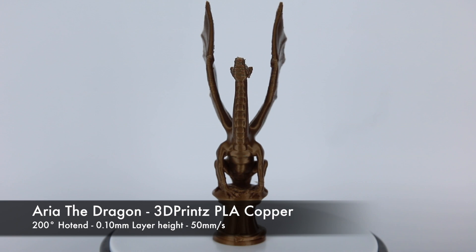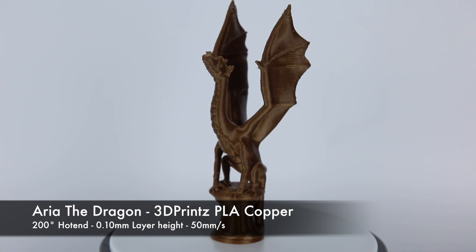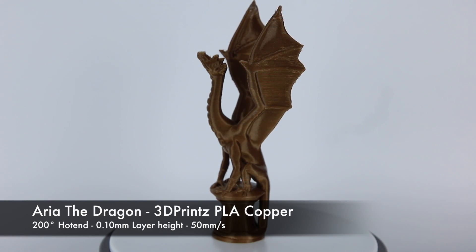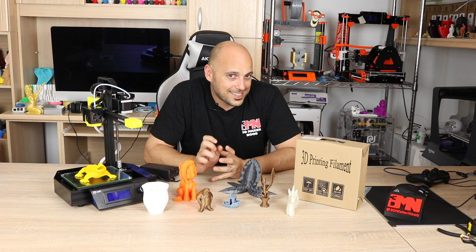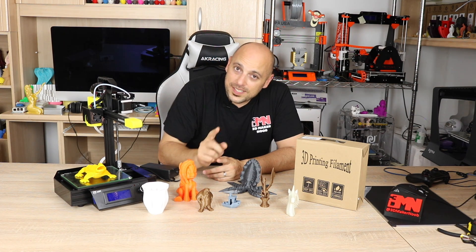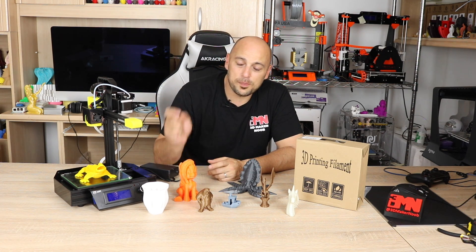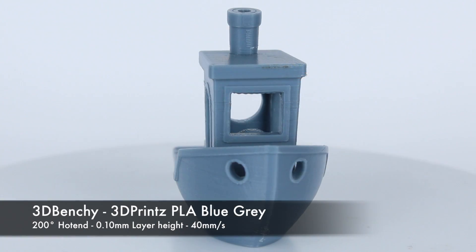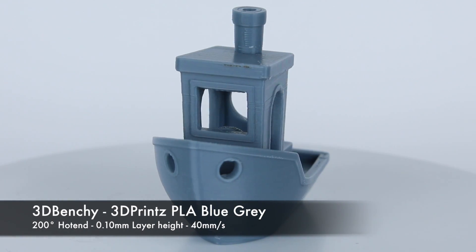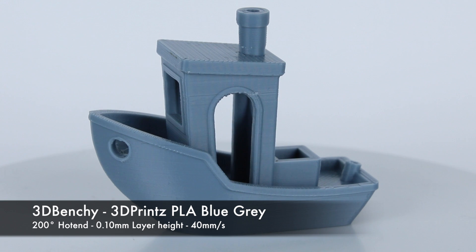Unfortunately that print didn't come out great, so I decided to create my own profile in Simplified 3D. I extracted all the start and end G-code and created my profile. Then I ran a 3D Benchy as I always do, at 100 microns, because that feels like where this printer shines. I increased the extrusion multiplier to 130% to compensate for the under extrusion. The result — this is a gorgeous Benchy. It came out beautifully, not perfect, but damn well close. I was extremely happy.